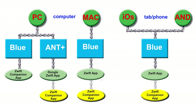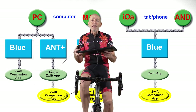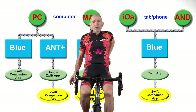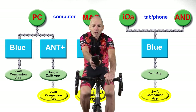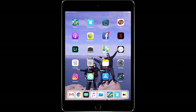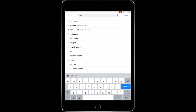The Zwift companion app turns your smartphone or tablet into a remote control you can operate while riding. It's a little difficult to use a keyboard and mouse while you're on the bike — that's where the Zwift companion app comes in handy. You can run it on a smartphone or tablet and mount it to your bike or a nearby table.